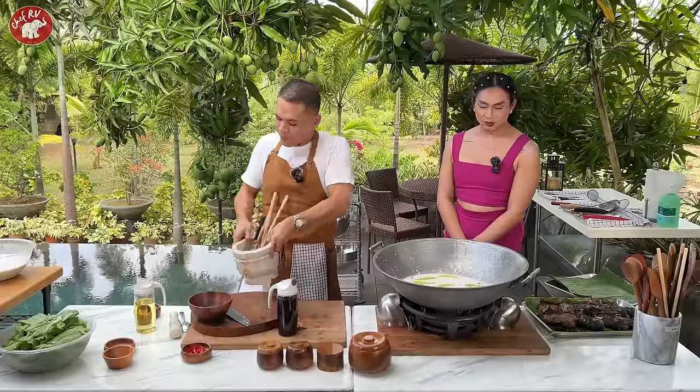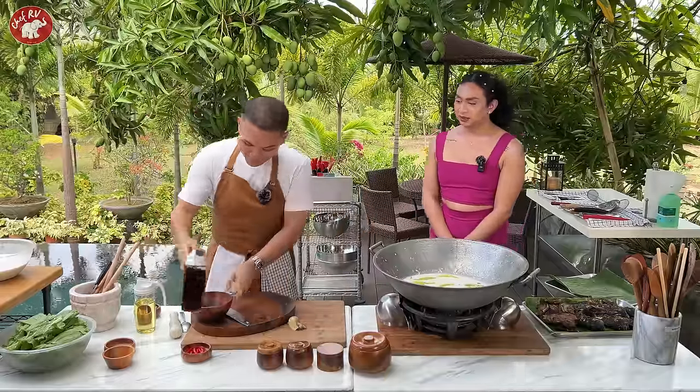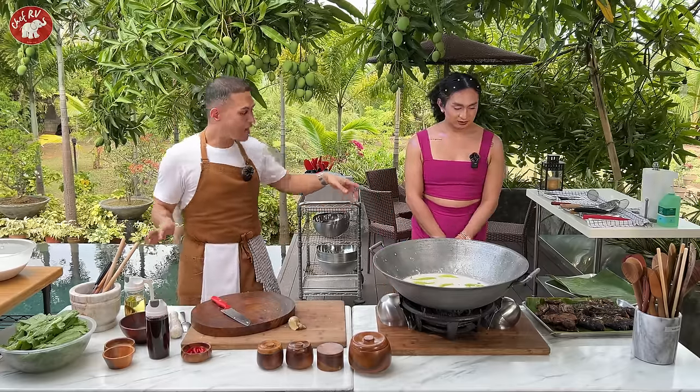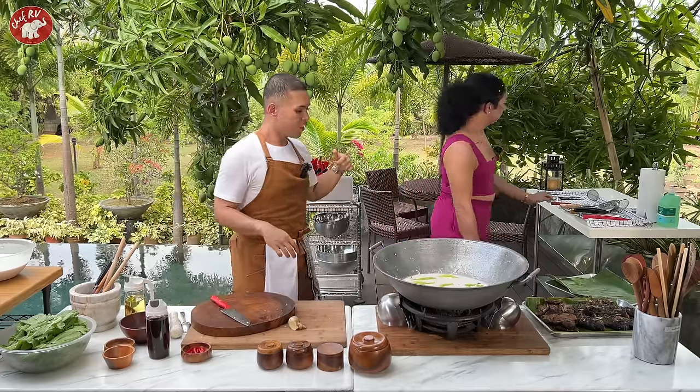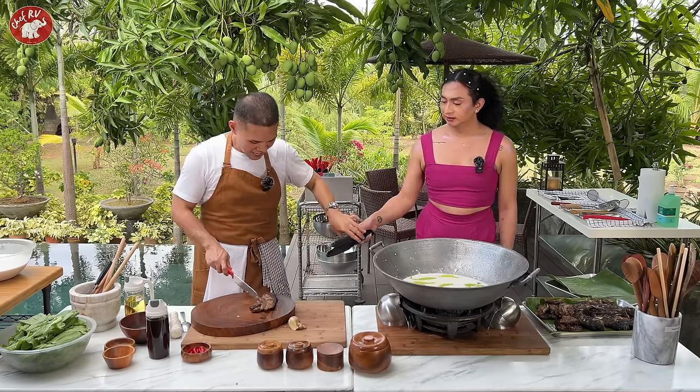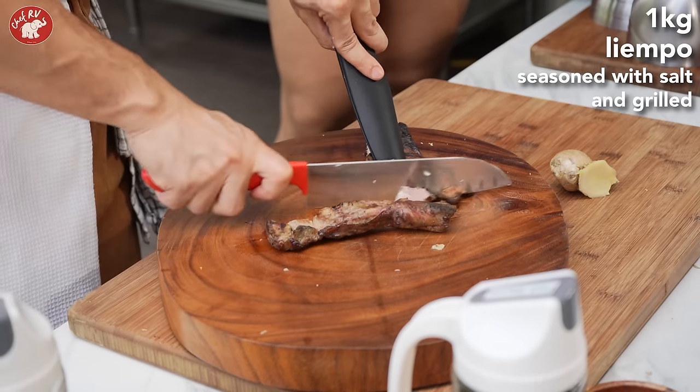Yes. Kasi pag nilagay mo yung liyempo, that will add flavor. So pwede kang kumuha ng liyempo — kumuha ka ng tong doon. Ayan tong. Wow. Magka-cut tayo. Ang yun na yan. Patikman mo — kasi gutom na.